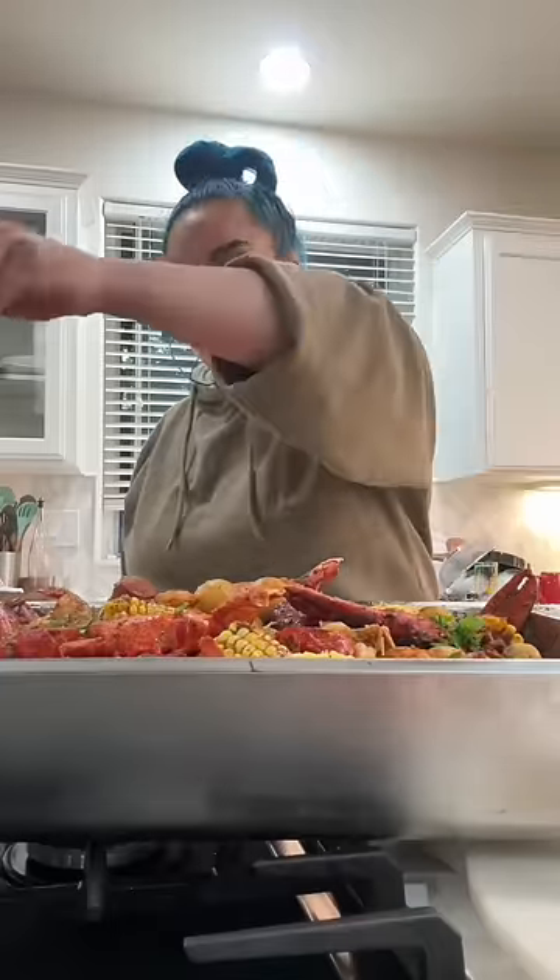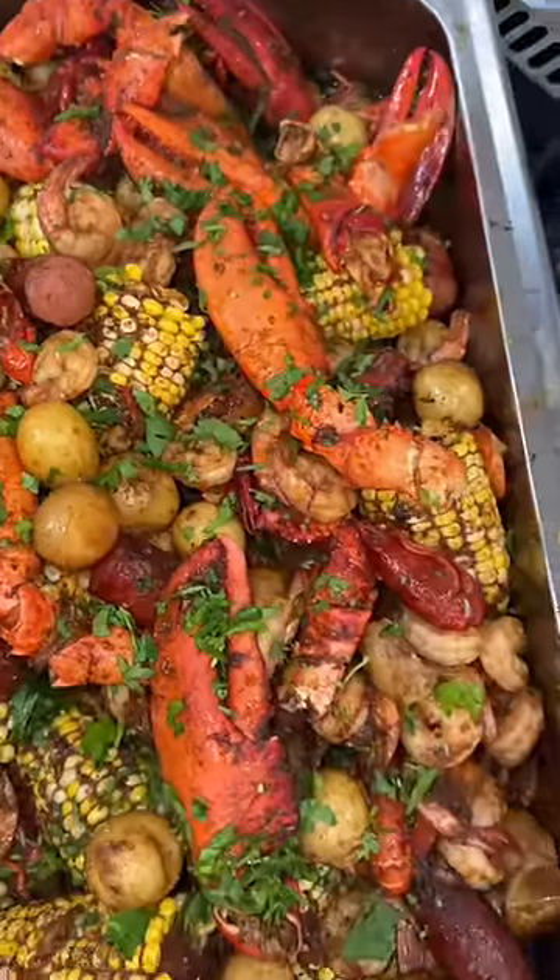Balance is key, so we need to cut off a little bit of that butter by adding their daily greens in the form of parsley.